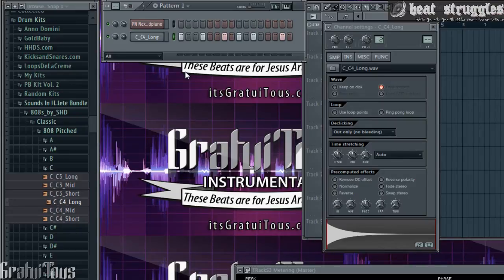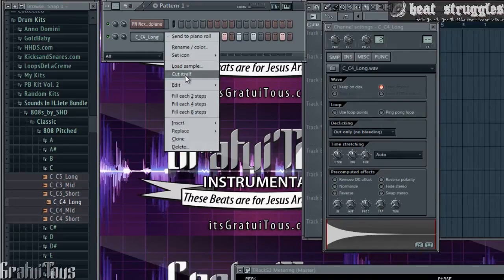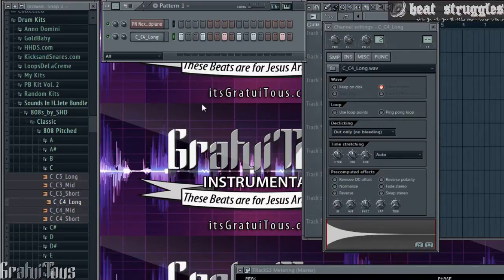No one wants that in a beat — your beat would sound so blurry, so muddy. You want clean beats, especially in the bass; you want your bass nice, clean, and hard-hitting. So now if I come in here, right-click, and go to 'Cut Itself,' I can play as many notes as fast as I want.